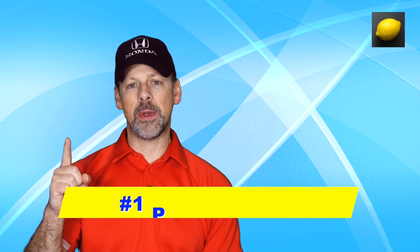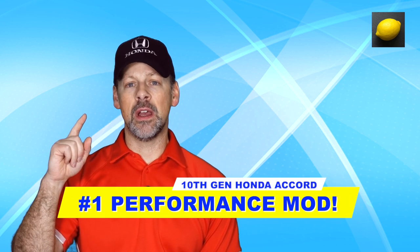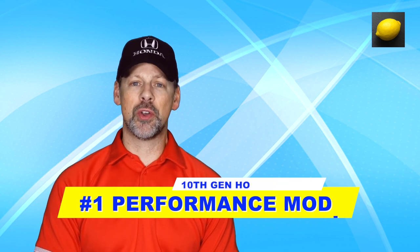Welcome back to The Lemon Factor. I'm Chad, and today I am going to share with you my number one performance modification for the 10th generation Honda Accord.